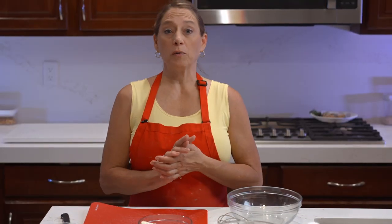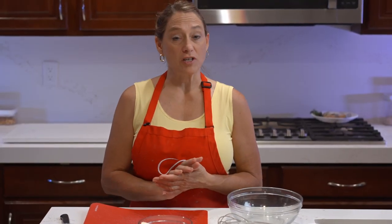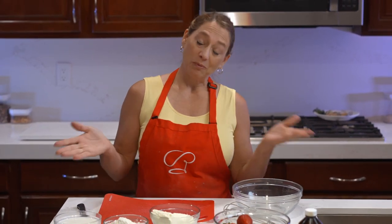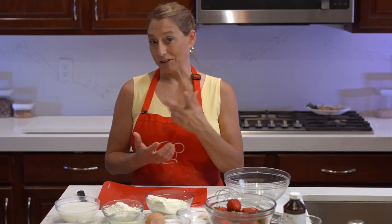Hi and welcome to What's Cooking with Rochelle. Today we are making crepes — strawberry cream cheese crepes. If you've ever had these in a restaurant, you're going to find out how super easy they are to make. Maybe it might become a breakfast staple at your house just like it's been at mine for many years.